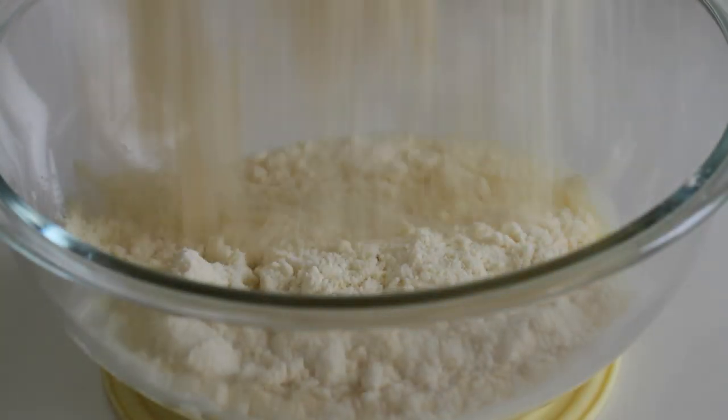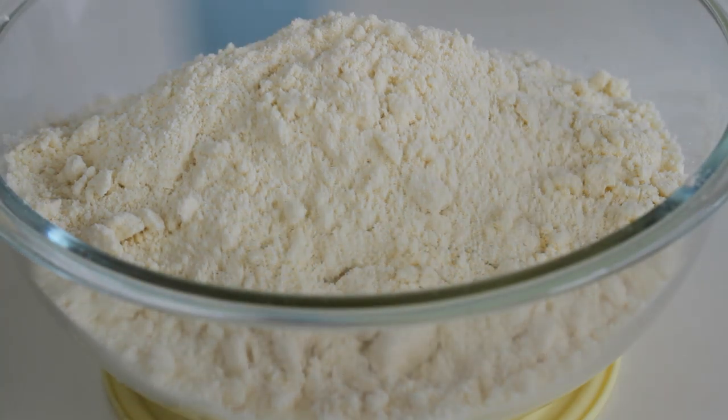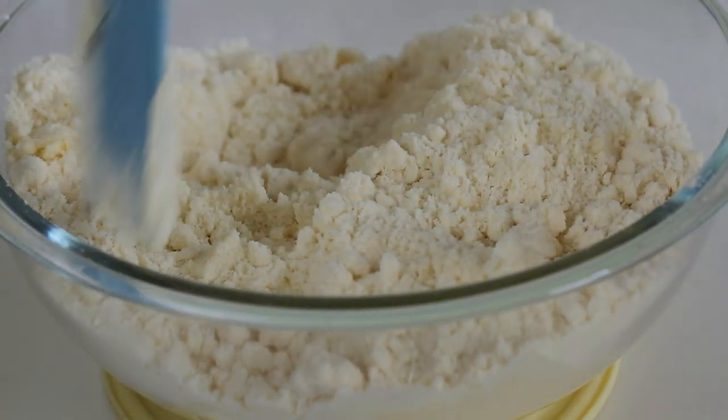Pulse until fine crumb. Now add the dry mixture into the wet mixture and fold until just moistened.